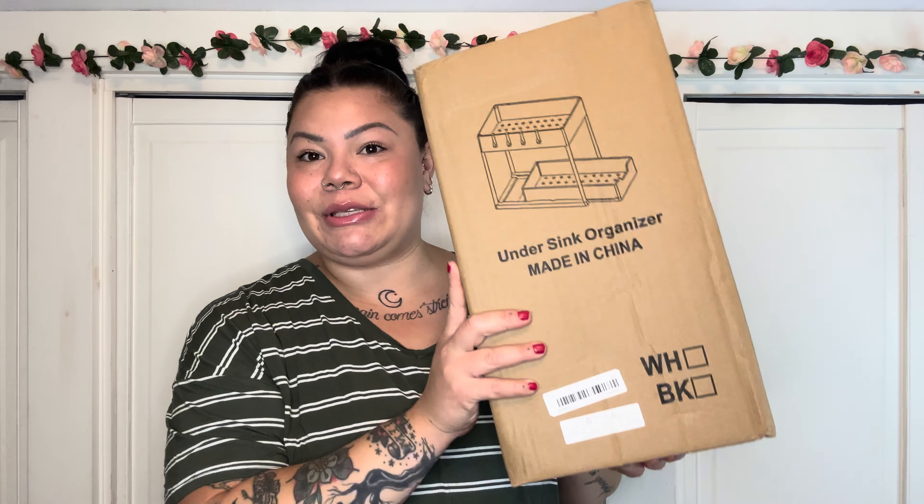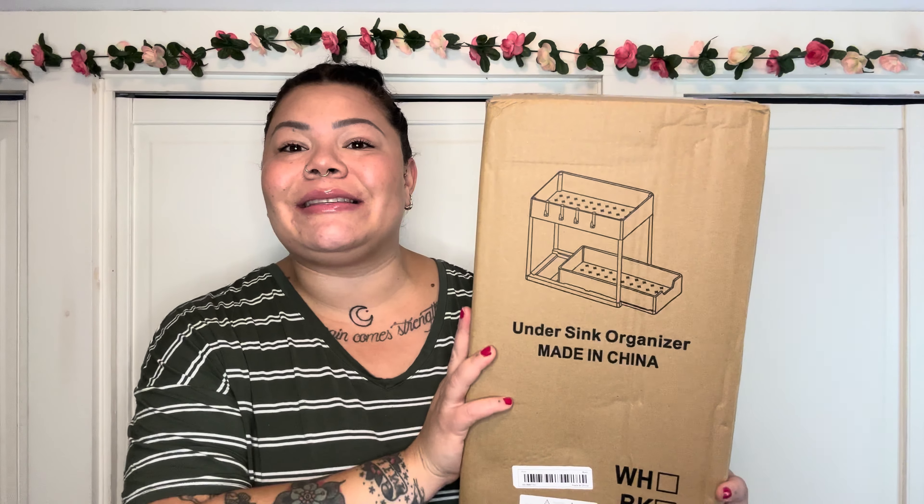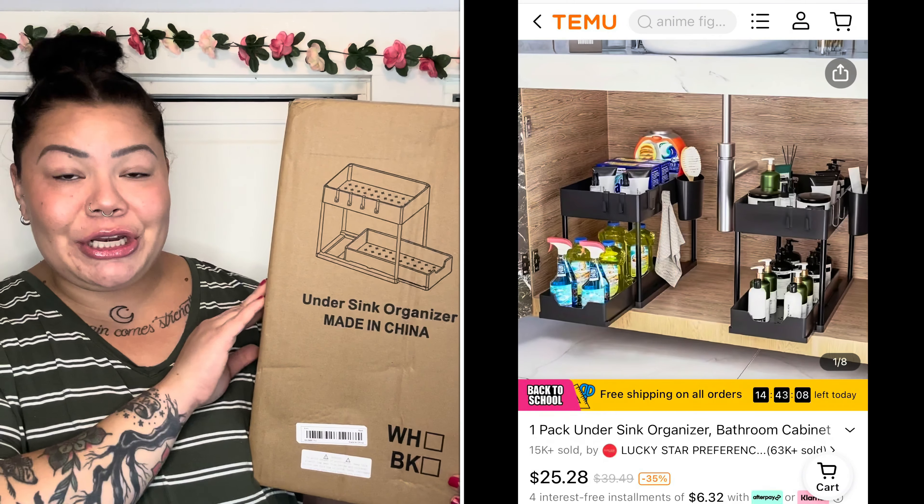Next is an under-the-sink organizer and I'm so excited for this — you guys know how much I love organizing. I had to get one of these little shelf organizers.